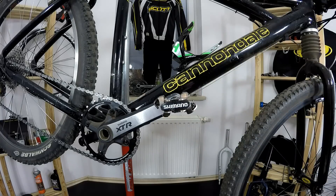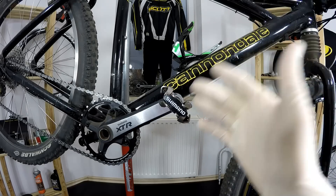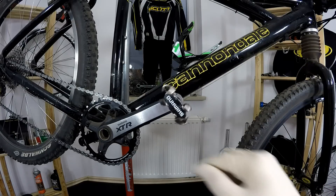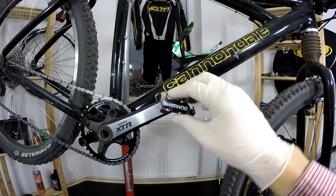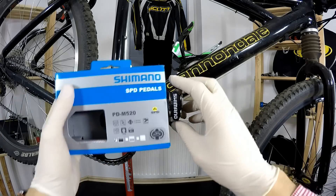The three advantages are, from least to most important: the price — around $30, which is super reasonable for the quality you get — second, the durability, and third, the clipping performance and feel of those pedals. Let's go over some of the features and then I'll tell you why I chose those three advantages as the main ones.